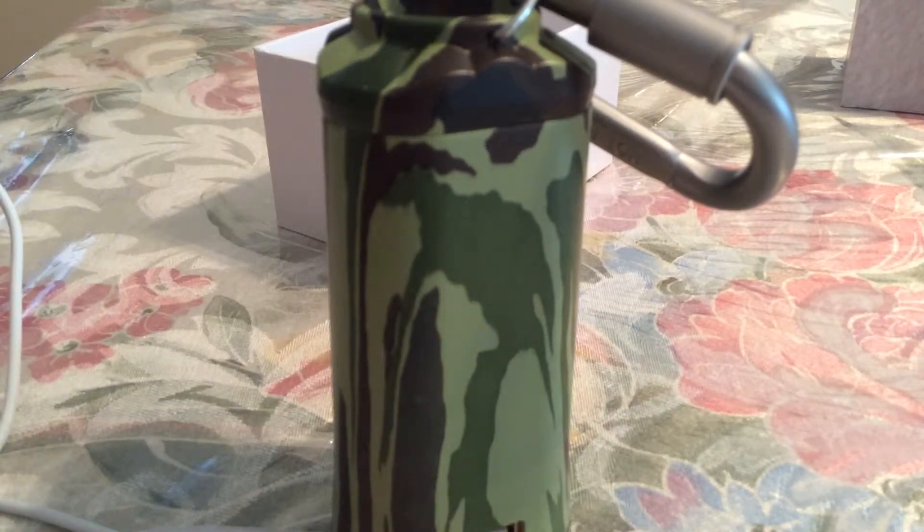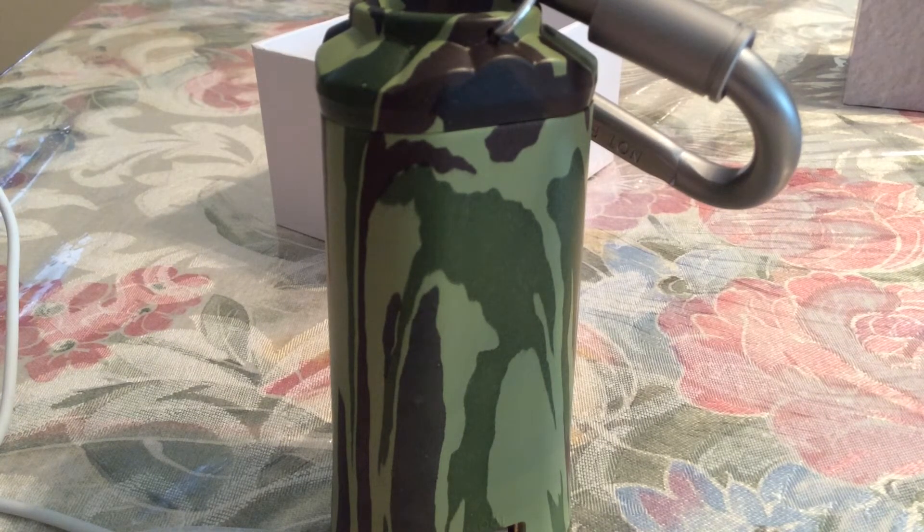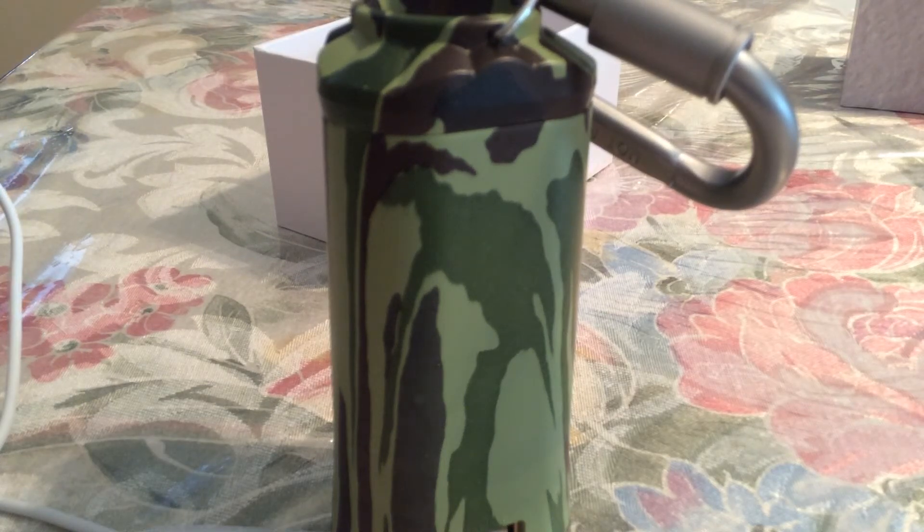That was my quick unboxing of the RavPower Duo by RavPower. If you want one of these, you can pick them up on Amazon right now for $29.99 — and this is definitely a must buy because originally these are going for $89.99, so you save $60 shopping on Amazon. I'll leave a link in the description below so you can go pick one up at Amazon.com. Thanks so much for watching guys, and I'll see you in the next video — bye bye!